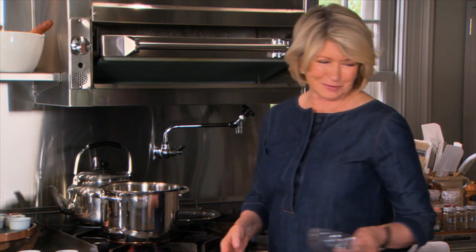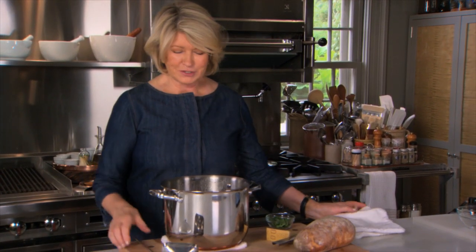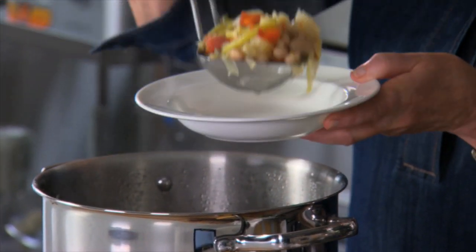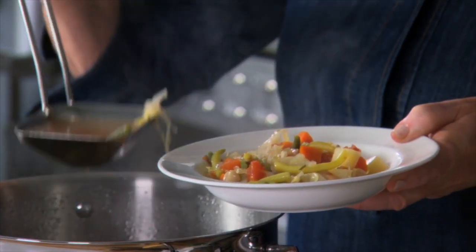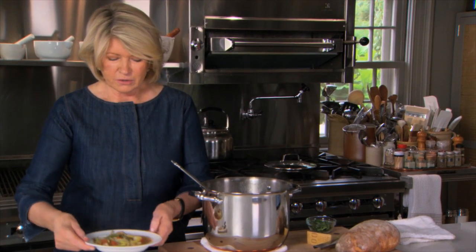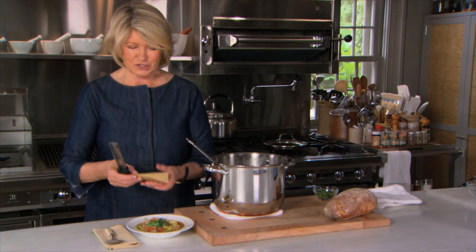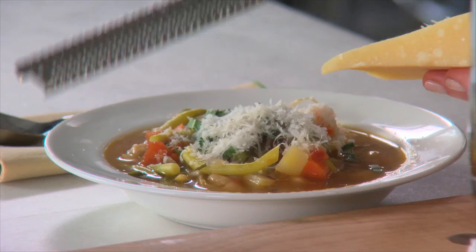The soup is ready to serve. Here we have our beautiful minestrone, which is just so full of goodness and lusciousness. Serve the minestrone in a shallow wide bowl with lots of vegetables and some of that great broth. That to me is a really fantastic serving. You can add chiffonade of basil on top and some parmesan cheese — who doesn't like a sprinkling of parmesan right on top of your minestrone?